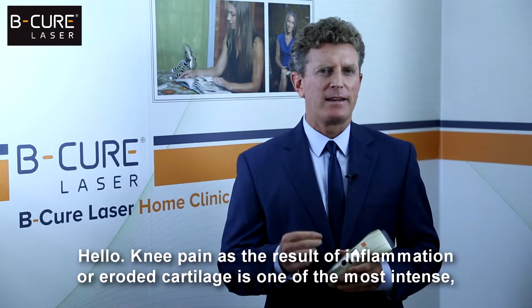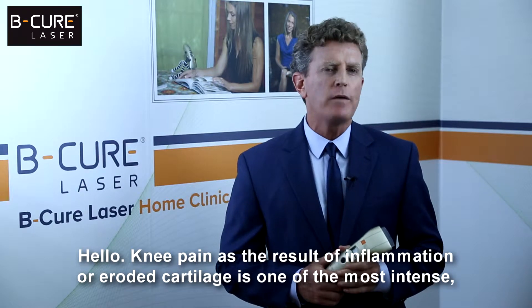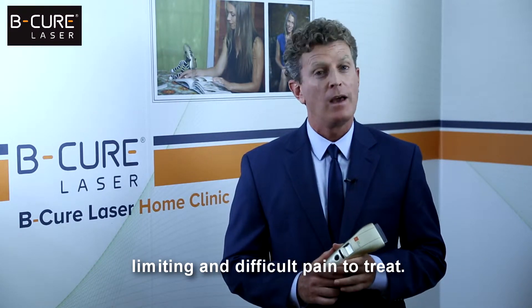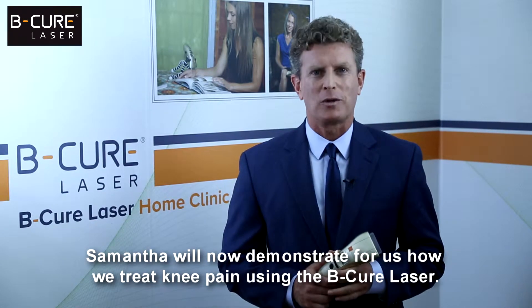Hello. Knee pain as the result of inflammation or eroded cartilage is one of the most intense, limiting and difficult pain to treat. Samantha will now demonstrate for us how we treat knee pain using the BeCure laser.